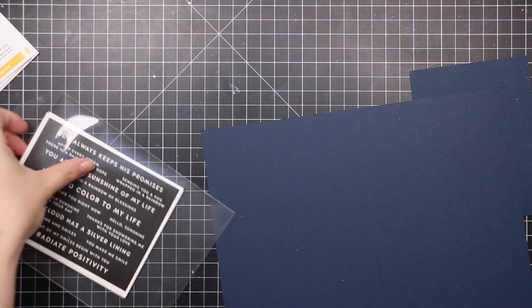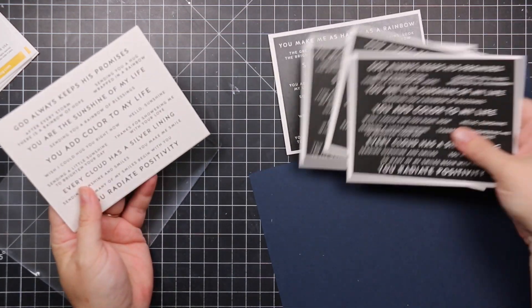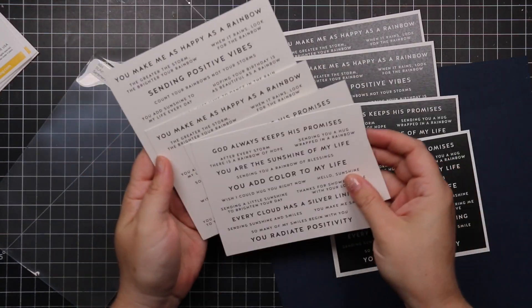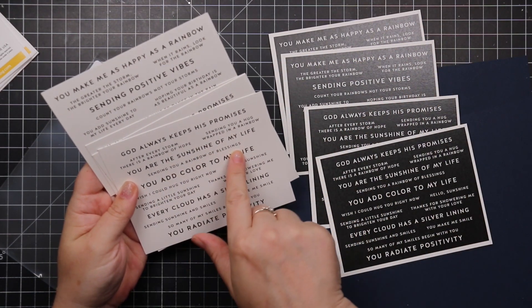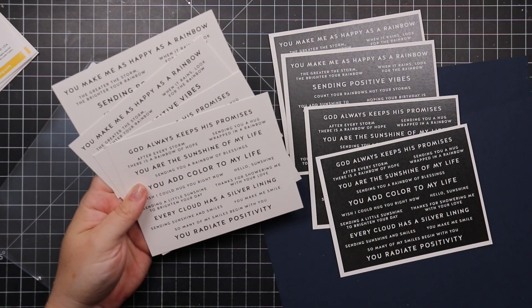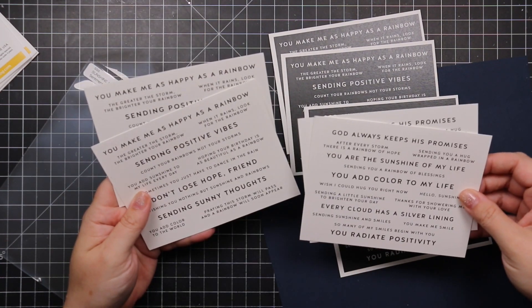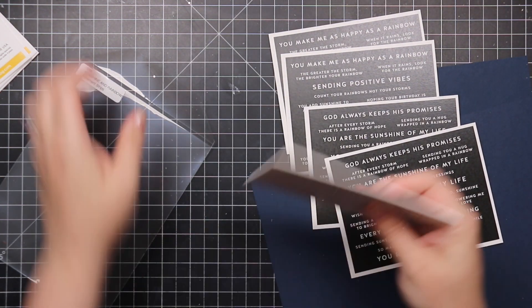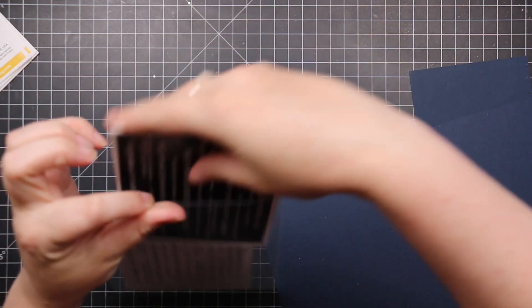There's also a Sunshine and Rainbows sentiment strip set — same deal, you get two sheets of each style in both regular and reverse versions. Phrases include 'you're the sunshine of my life,' 'sending you a rainbow of blessings,' 'you add color to the world,' and 'sometimes you have to dance in the rain.' A lot of the longer ones will work really nicely on slimline cards.